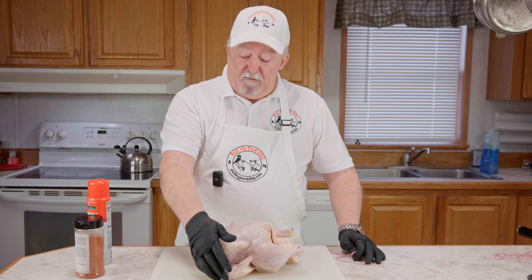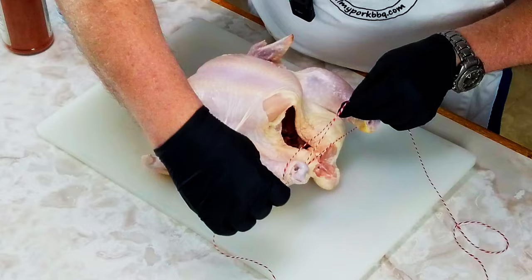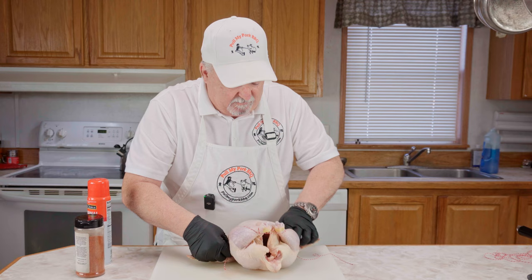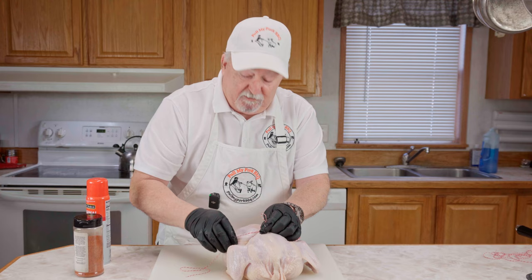The first thing we're going to do is tie our bird up. It keeps it all together so we don't have pieces flopping all over the place. I'm no expert at this, but I'm going to try to get it tied up. We're going to go around the legs first, cross them over like that, then pull them in tight. We're going to hold it tight, run it down just like this, and turn it over. We're going to tie it right here. We just need to keep this bird's limbs from flopping all over the place while it's on that rotisserie.